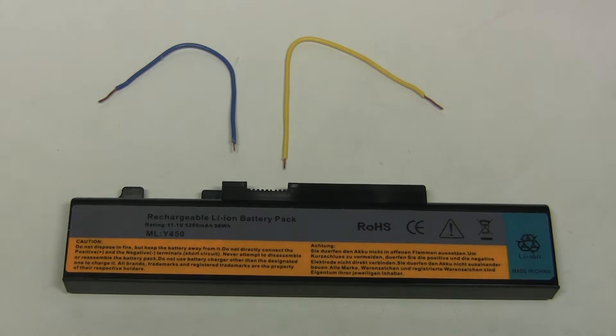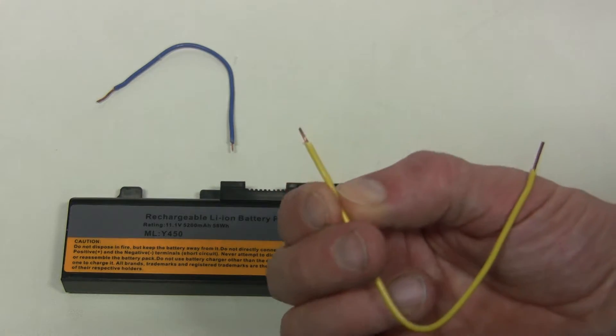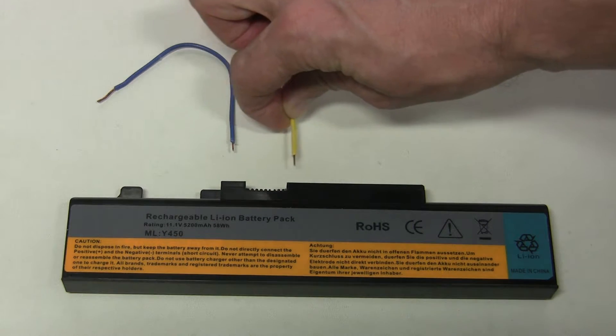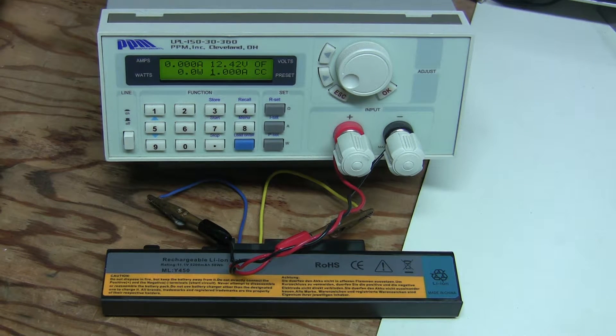Here it is, fully charged for about 8 hours. I prepared these two pieces of wire, slightly flattened the ends just enough so that I can insert them into the connector. And I'm going to discharge it using my electronic load at 1A, so the battery should last about 5 hours. Connected and ready to go.